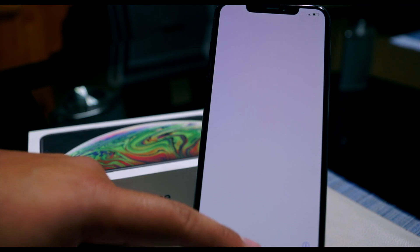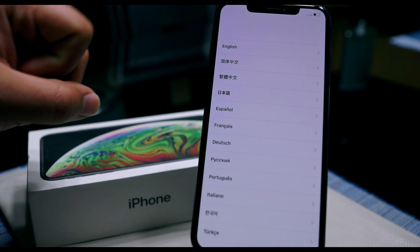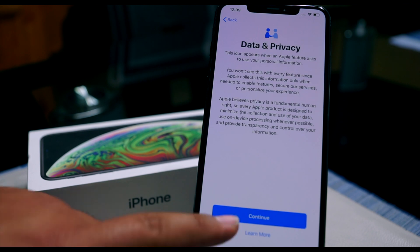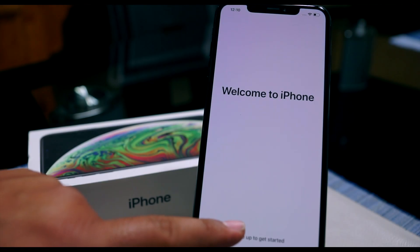Now depending on what you're doing — if you're selling the phone, you can leave it right here at this screen. Otherwise, if you're resetting because there's an issue with your phone, you can go through the setup wizard and customize it to your settings. But for video purposes, I'm going to skip right through it.